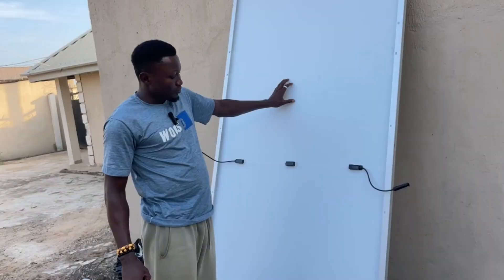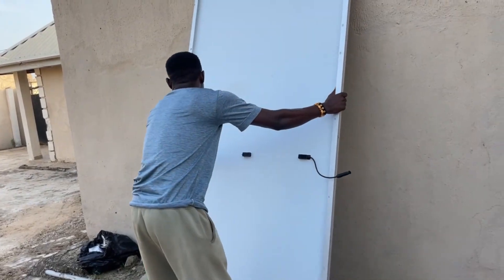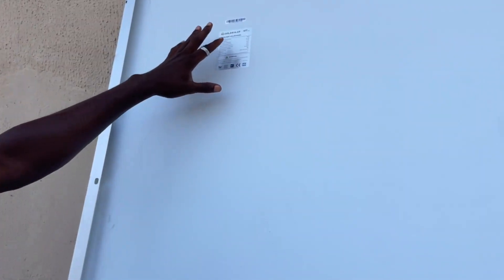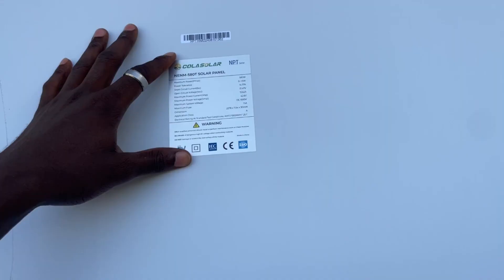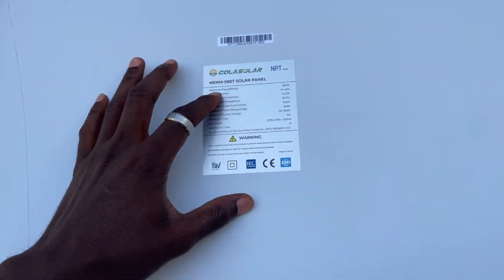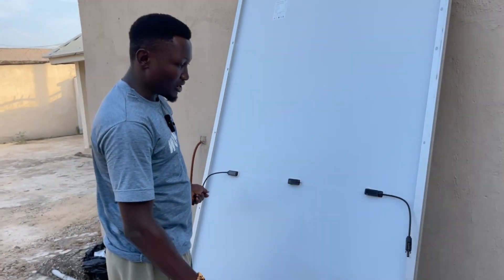As I said, once you are buying it, it comes with a panel that is recommended with it. Bring the camera close so you can see — right here: Cola Solar MPT. Here are the specs — solar panel maximum power 580 watts. Take a look at all this. This panel is a bit different from my other solar panel.